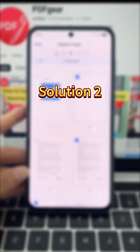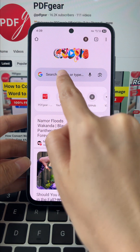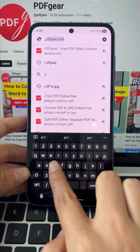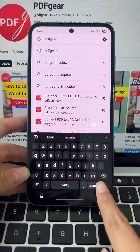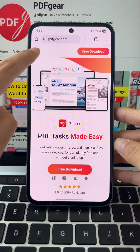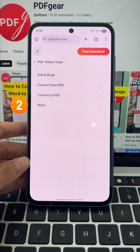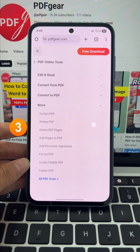Next, we'll try the PDF Gear online tool. Open your browser, search for PDF Gear, and tap the official site. You'll be ready to get started in just a few seconds. Tap the menu button in the top left, then tap PDF online tools, choose more, and tap the delete PDF pages option.